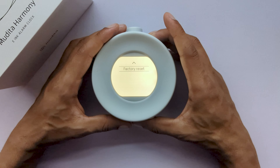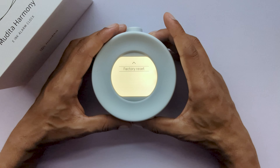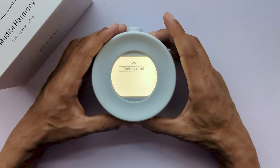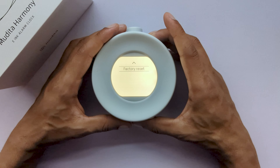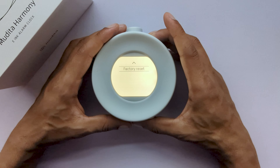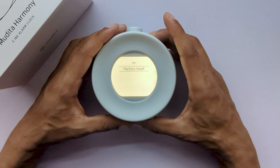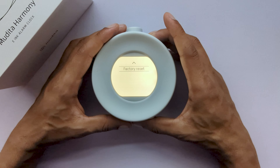Other options in the main menu consist of date and time, which will allow you to set the date and time as well as choosing whether you would like a 12 or 24-hour format. You will also have the option to choose your desired language. Our software currently runs on five different languages: German, English, Spanish, French, and Polish.